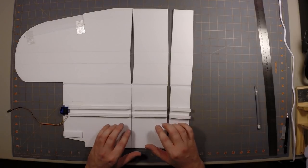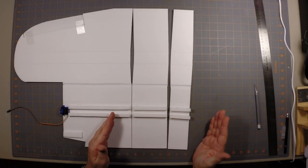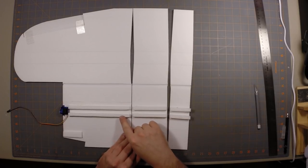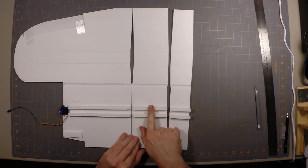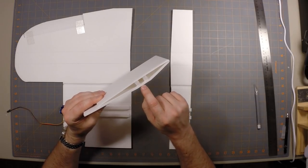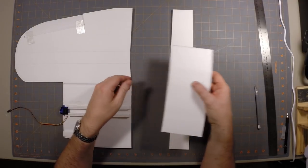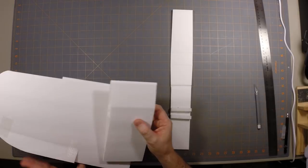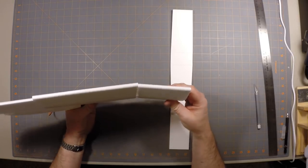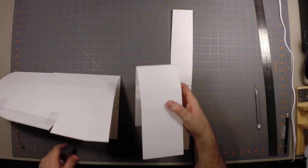Ultimately this wing will come together and the spar will be continuous down the length of the wing. But because of the way it's glued up, it's hard to get the bevel on the end of the spar exactly right so it'll meet up after all the pieces are folded. You don't really need to worry about that. The strength and stiffness of the wing does not come from the spar — it's really just a spacer to keep the top and bottom foam board surfaces the correct distance apart. The real strength comes from connecting those two parallel surfaces to each other. The spar ends don't have to connect or even touch.